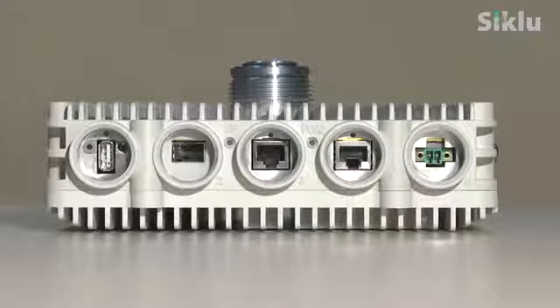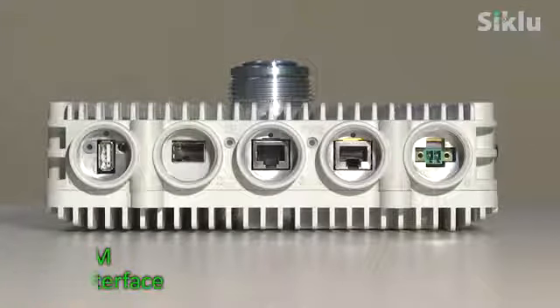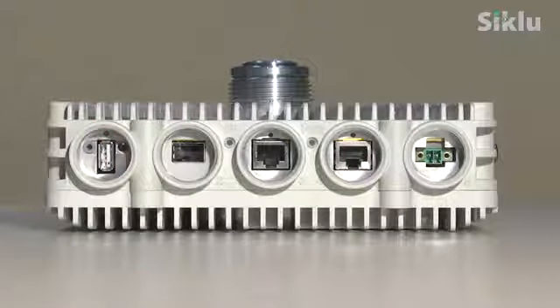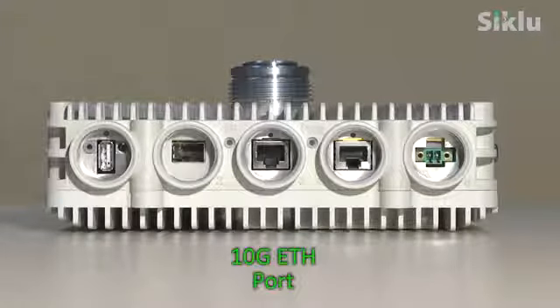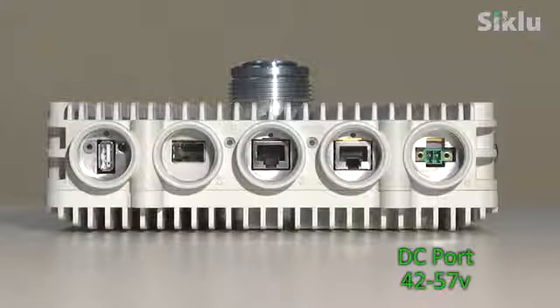This is the front panel of the Etherhall 8010: a digital voltmeter probe interface to read the RSSI level during the radio link alignment; a utility push button — a short press will reboot the radio, pressing it for 10 seconds will restore it to factory default settings; a fiber 10 gig SFP+ port; an ethernet 10 gig 802.3bz port; an ethernet 1 gig port for data as well as PoE in for powering up the radio; and a DC port in the 42 to 57 volt range.